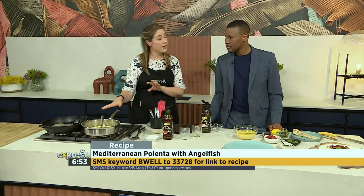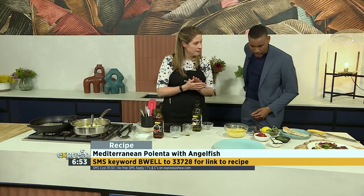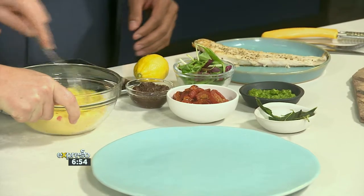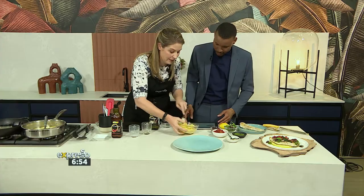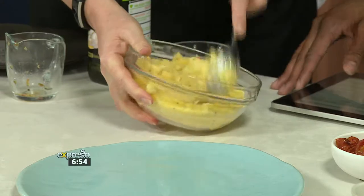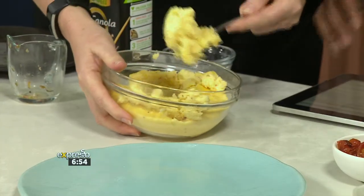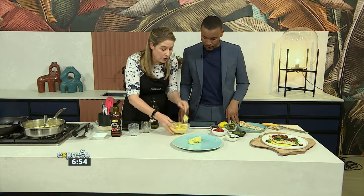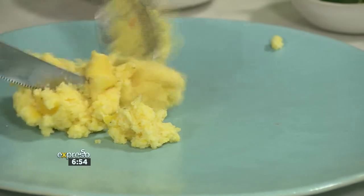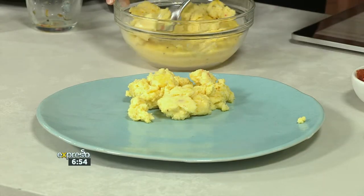Don't forget to season your fish, and also season your polenta once it's finished. Once that's done, you can assemble. I'm going to get you involved here — I'll do the polenta first. Pop it — it's a little bit stiff. If you have extra polenta, you can put it in the freezer or fridge to set and cut it into chips. If it's a bit stiff, just warm it up gently and flatten it — it'll soften again. It does set when it sits, but that's okay.